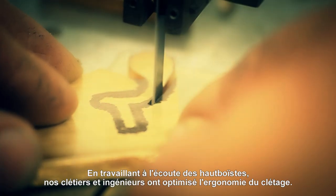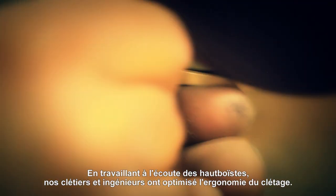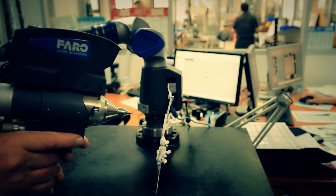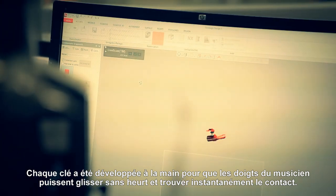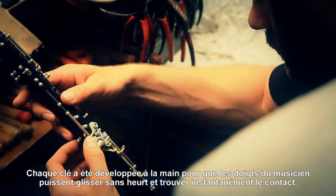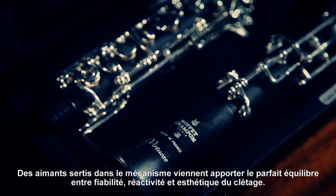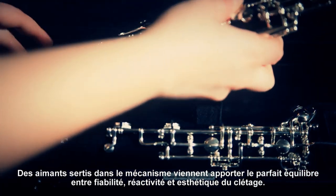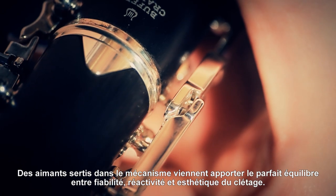By working closely with soloists, our key makers and engineers optimize the ergonomics of the key work. Each key is designed for the fingers to slide smoothly and find instant contact. The perfect balance between reliability, responsiveness and aesthetics was found by inlaying magnets into the mechanism.